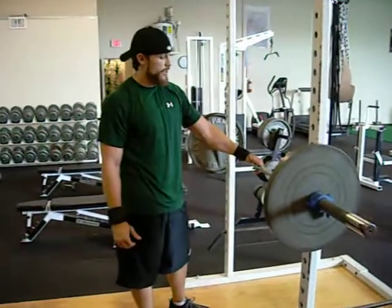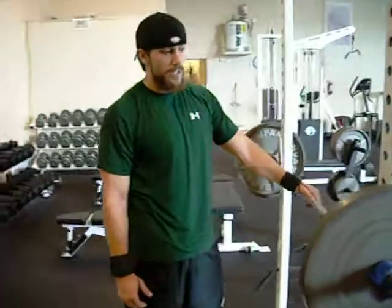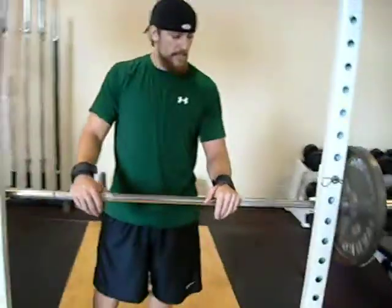The variation is going to be the Zercher squat. It's very similar to the front squat, as far as more quad dominance, taking you out to the top of the glute. The disposition of the bar path and your hips, as well as the hip crease position, contribute to this.